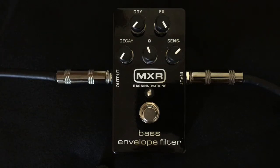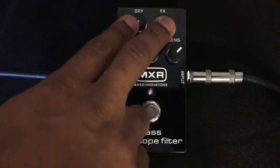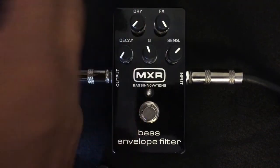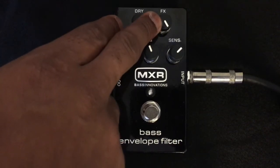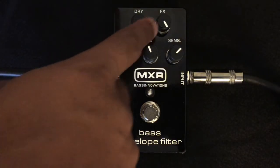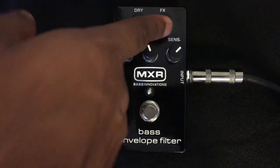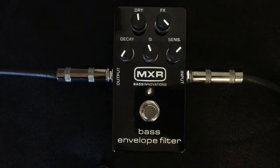The knobs up here — you have two volume knobs. One controls your dry signal and how much you want to boost or get rid of that, and then you have a separate effects signal that's controlled with this knob over here. I really like that MXR did that because with some of the other ones you don't get that option. We tend to lose a lot of low end whenever we have those effects turned up pretty high.